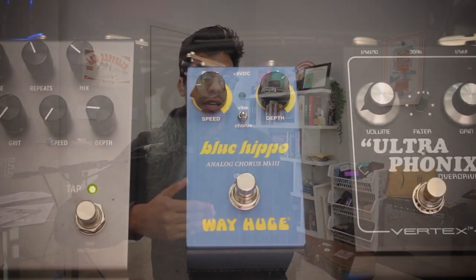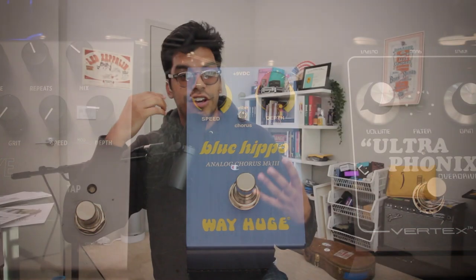From there, it runs into the Way Huge Blue Hippo for my chorus effect. I'm a huge Michael Landau fan. Robin Ford uses some chorus here and there. Bonamassa with his Pinset Royale uses the blue hippo on one side. I think it's a great atmospheric thing to have, and also adds some textures, some cool lines, and some rhythm playing.